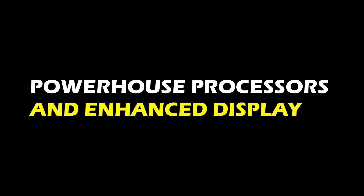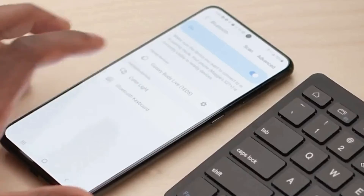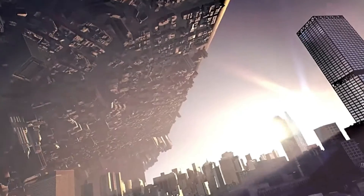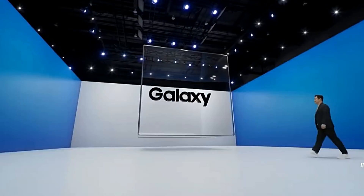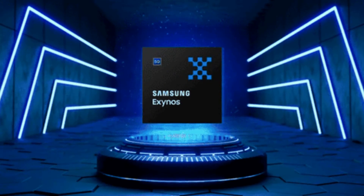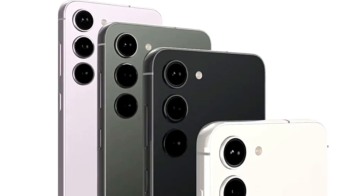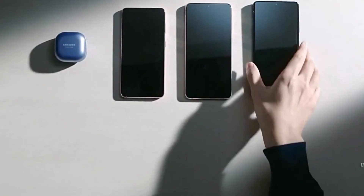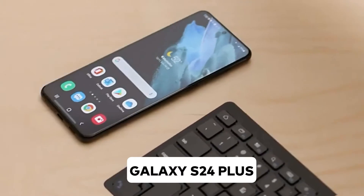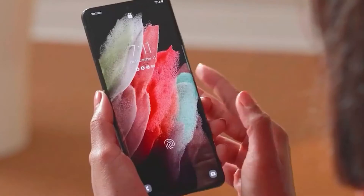Powerhouse processors and enhanced displays: brace yourselves for two processor options in the Samsung Galaxy S24 series, catering to different regions. Some areas will receive the Snapdragon 8 Gen 3, while others will enjoy the power of the in-house Exynos 2400. Get ready for revamped camera systems and displays across all three devices, with the Galaxy S24 Plus rumored to sport an enlarged 6.65-inch screen.